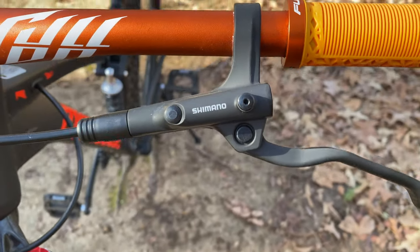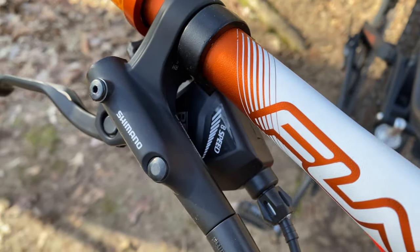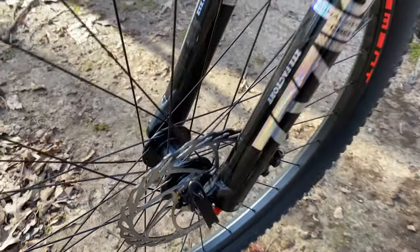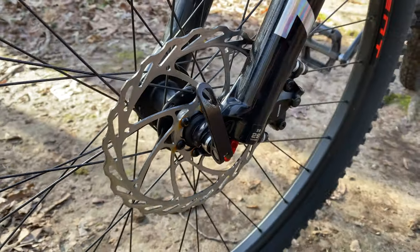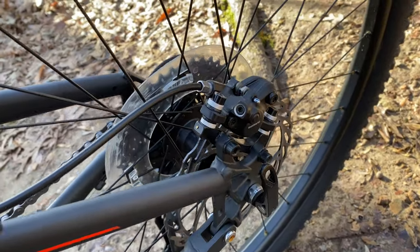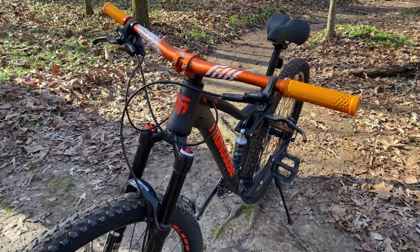Look at these Shimano MT200s — look how they have turned gray. They're no longer black. This has faded a lot, which shocked me. But they still work fine. These rotors, I thought, would be rusted to pieces, but there's only a slight hint of rust right there at the bolts. And quiet — that's another thing I expected was a lot of brake noise as soon as I hit these. Nothing. Completely quiet and they still work. You can see the caliper has kind of grayed too, but the brakes work.